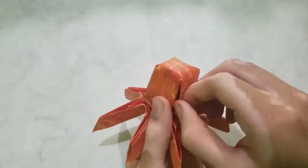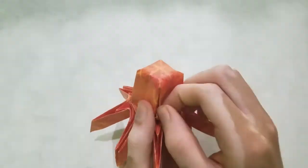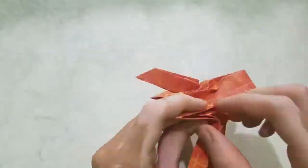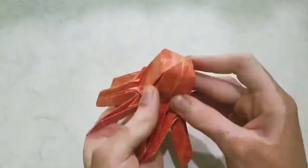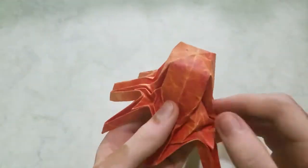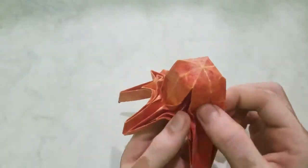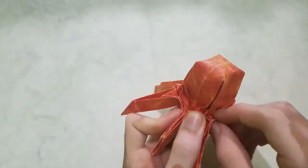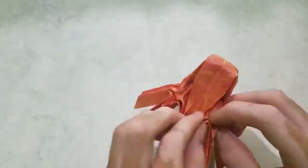Now we're going to fold the layer here. Repeat here and on the other sides. Now we're going to sink this part in so that you don't see it anymore. I'm just going to smash it in because all I care is that you don't see it. Then I'll sink the other flaps.